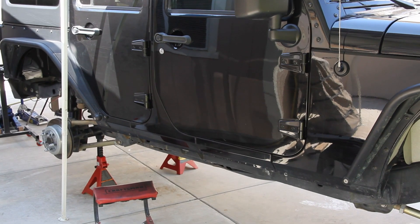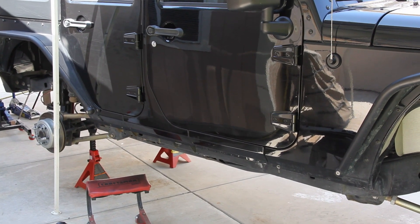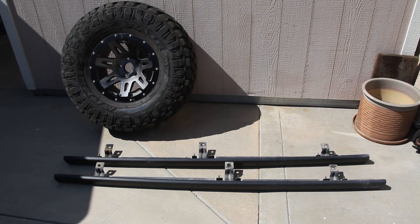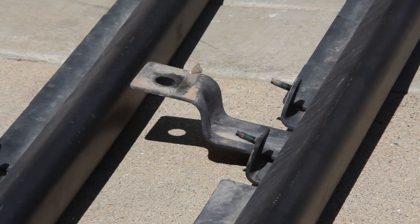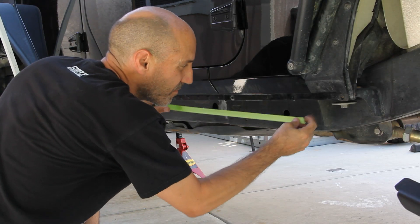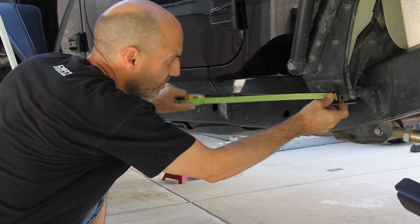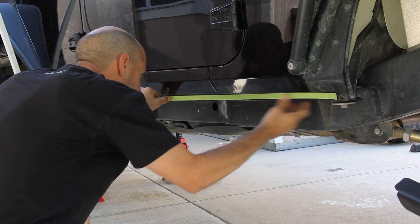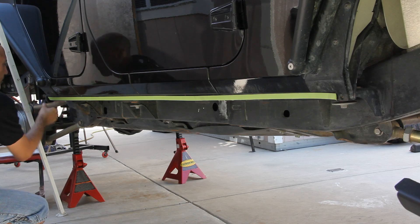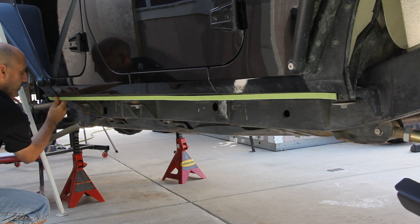The obvious first step in this procedure would be to remove the stock rocker rails if you had them. This is a Rubicon, so it had fairly okay stock rails and we'll even utilize a couple of the original mounting holes and hardware. Here's a quick tip to make things a bit easier: put a strip of masking tape across the lower edge of the body. This will help when you go to mark the holes that need to be drilled and the ones that just need a bit of clearance.